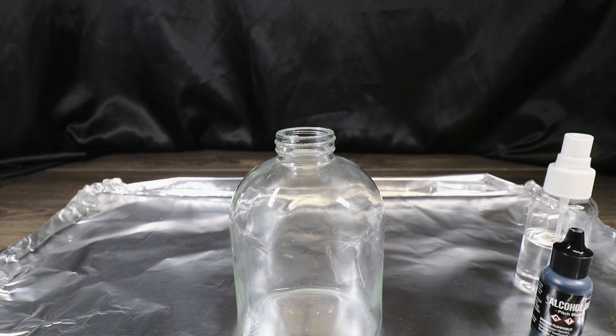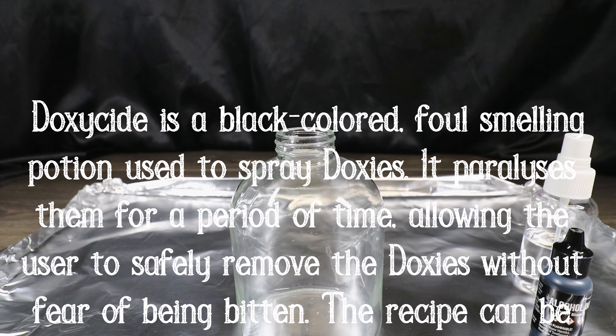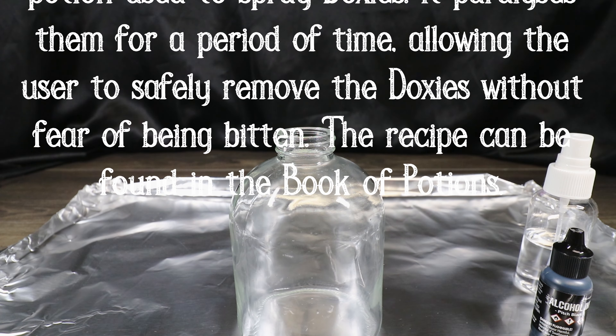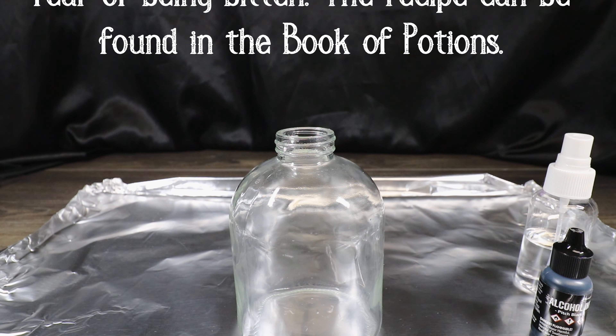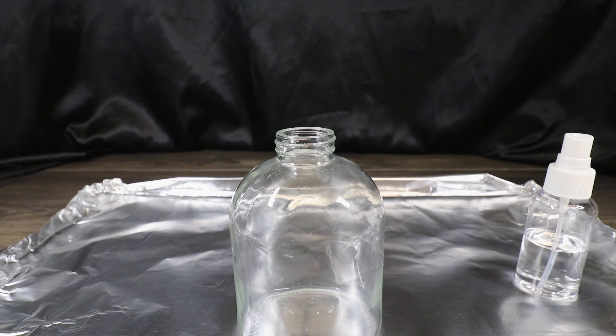The reason I opted to go with black alcohol ink is because doxyside is described as a black foul-smelling liquid that when sprayed on doxys paralyzes them temporarily so they can be removed properly. They have a venomous bite, so the paralysis keeps them from biting you. Instead of a prop version with a black liquid you couldn't spray, I wanted to make this bottle usable — you can fill it with water, use it on plants, or use it as a cosplay spray. That's why we're using alcohol ink: it gives an amazing transparent texture that looks like a black liquid from the outside.